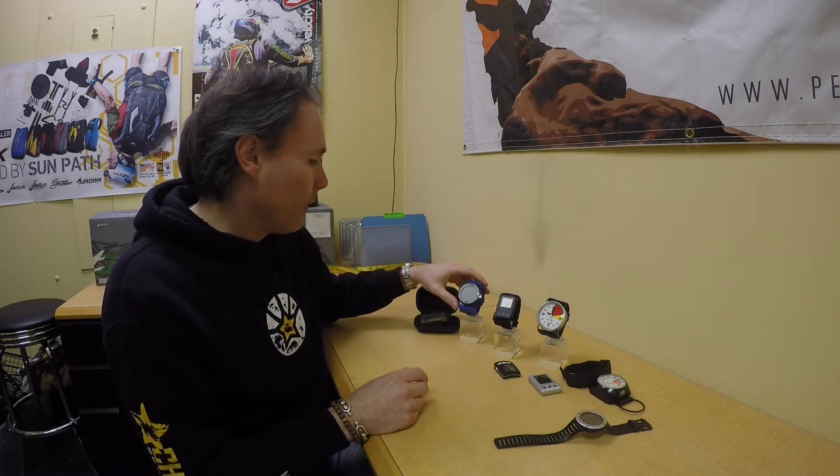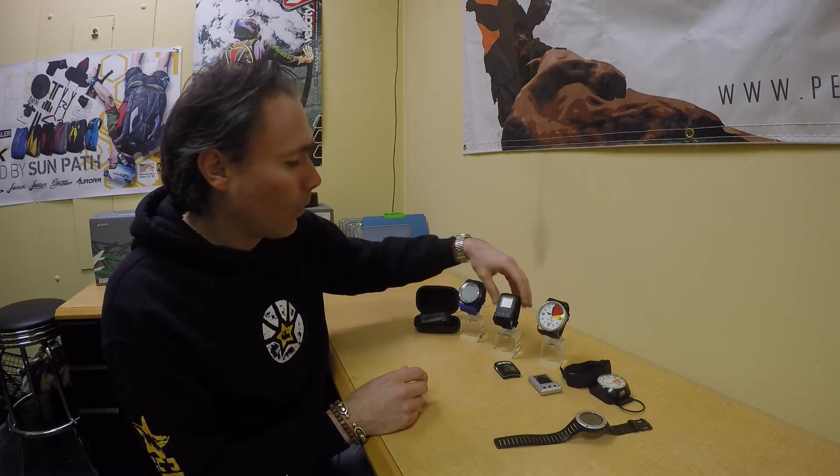Now, a lot of people are going with digital altimeters. It's personal preference at the end of the day. If you like a good readable dial, analog is great and you don't need to change batteries. For digital, you have different options like the Altix or the Alots from Parasport Italia, which are really convenient and easy to use.